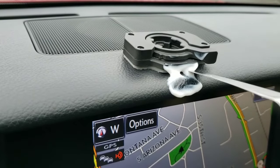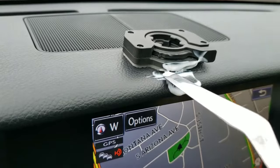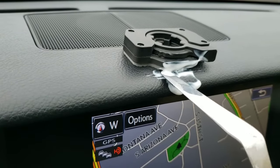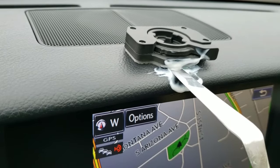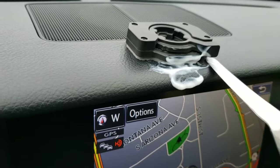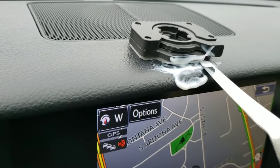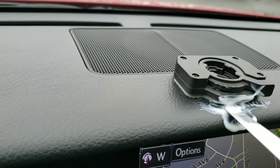What will happen is, as you release the adhesive, it's not able to reattach itself. So all you have to do is make your way slowly. I'm using a thin steel palette knife to just do little presses and work it.